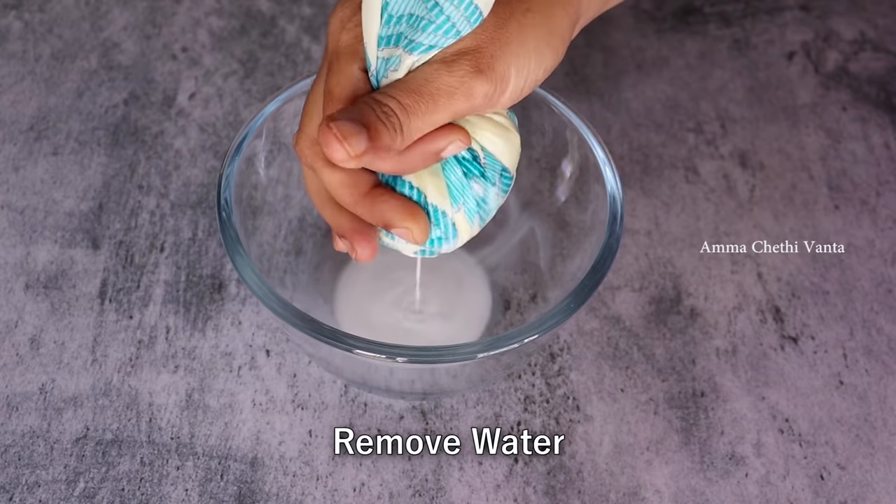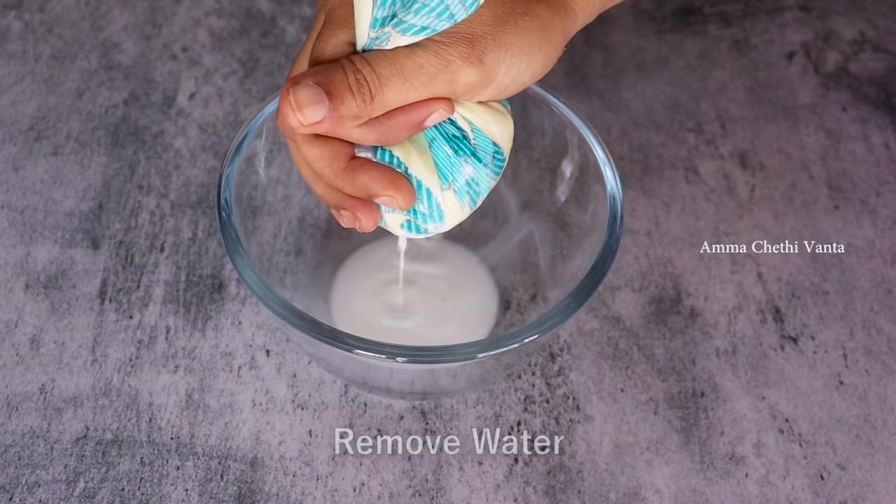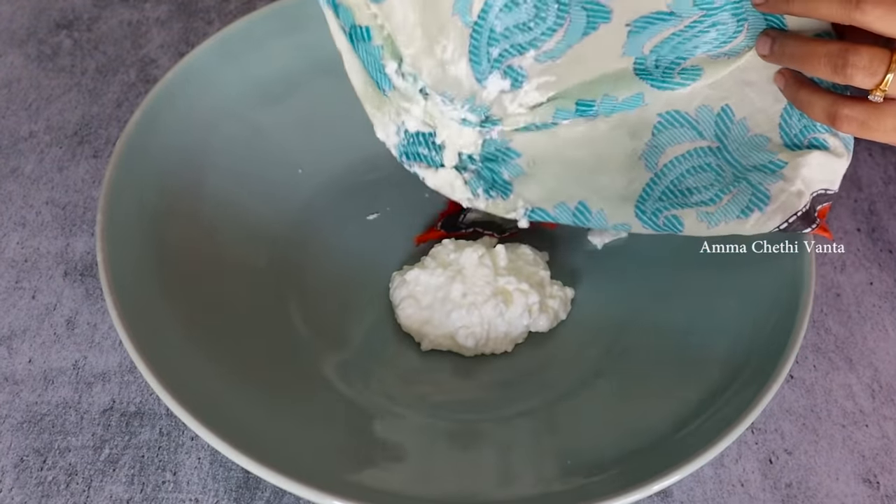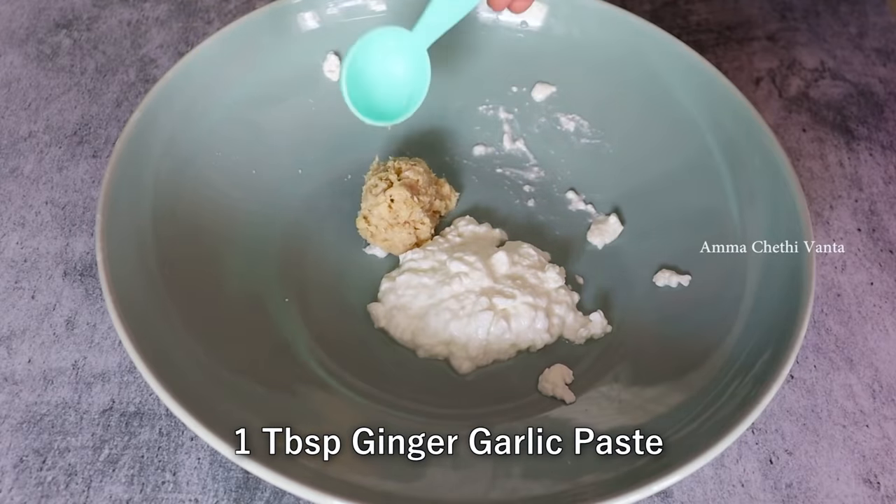After the egg is added, add a small amount of egg. Then add 1 tablespoon of olive oil paste.